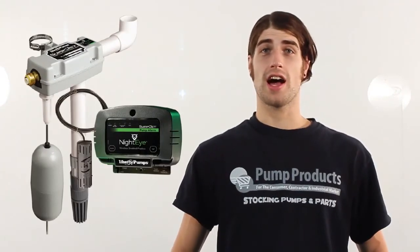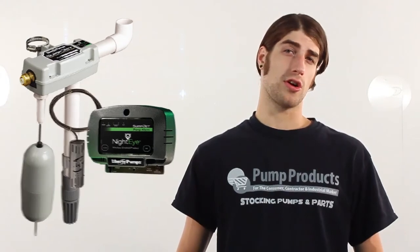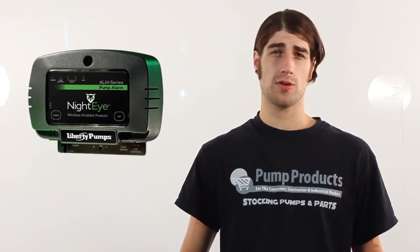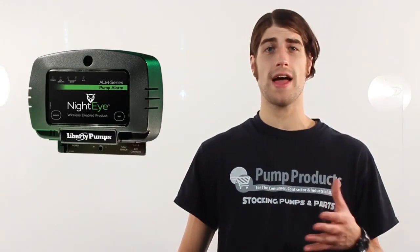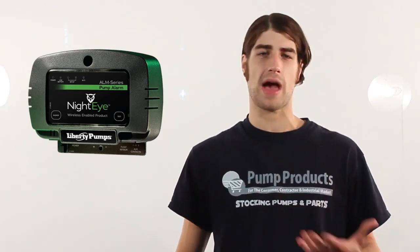The Liberty Nighteye is a cloud-based intelligent pump monitoring system with an alarm and float that attaches to your pump and allows you to control and monitor your device on an Android or Apple iOS compatible device.